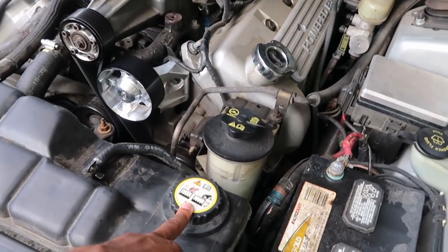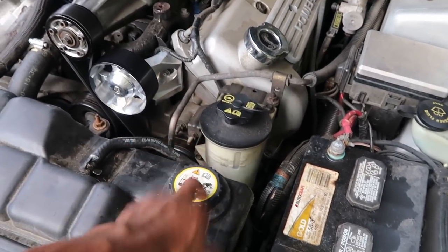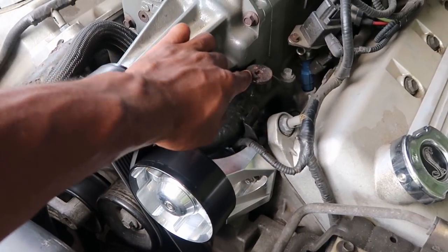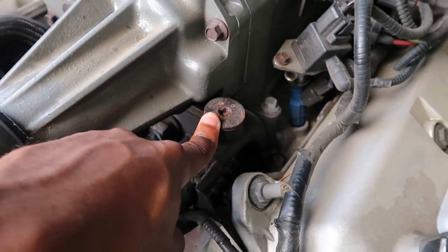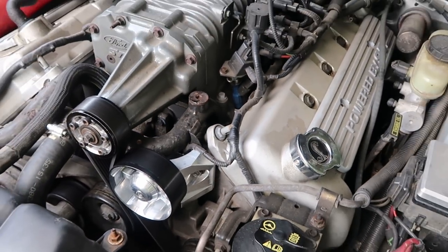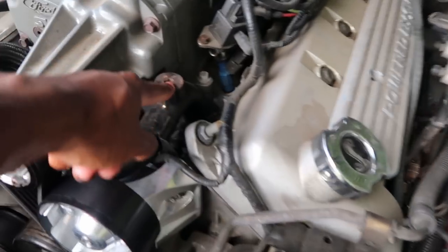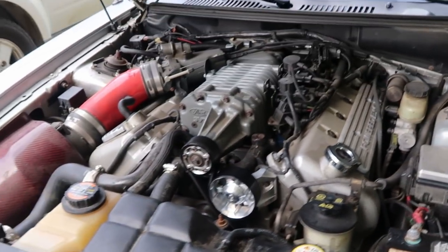All 2003-2004 Cobra owners: do not fill your coolant up from the overflow — fill it up from the correct fill point right here. You can access this by using a quarter-inch drive with an extension, putting it in this little hole right here and twisting it off. Sometimes it seizes, but mine wasn't seized.